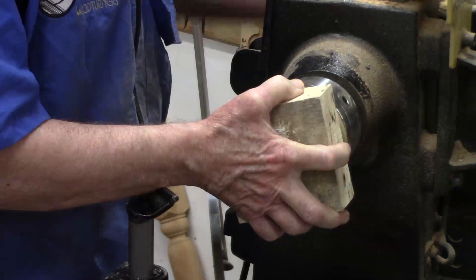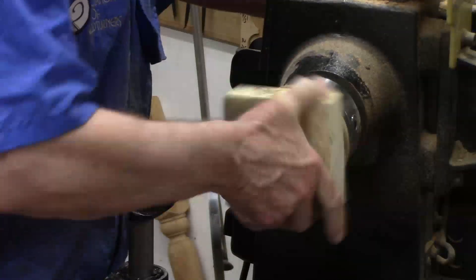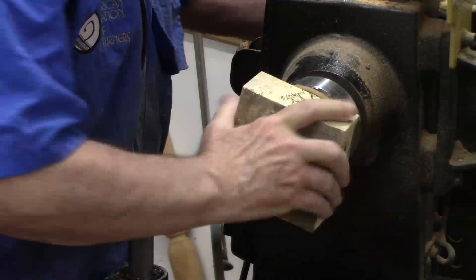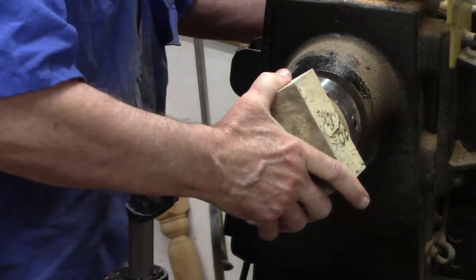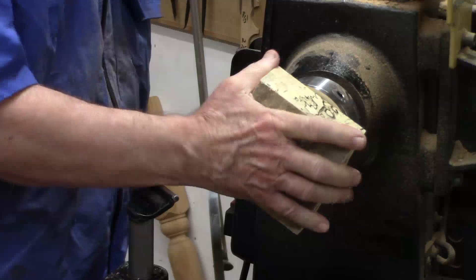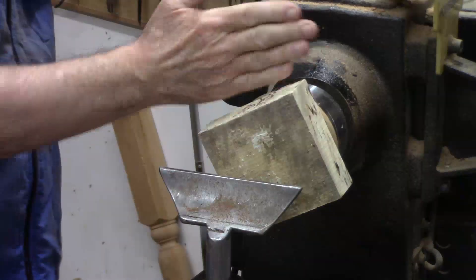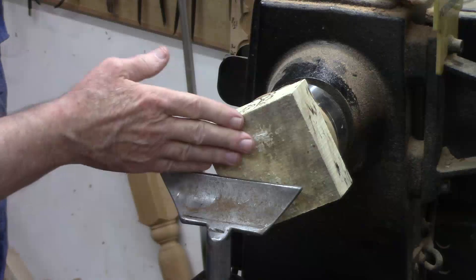Hold it on, turn it by hand. You want to make it pretty snug otherwise it's going to get tighter and tighter on you anyway. This is flat but each side isn't perfectly parallel with each other, so I've got to face it off first thing.